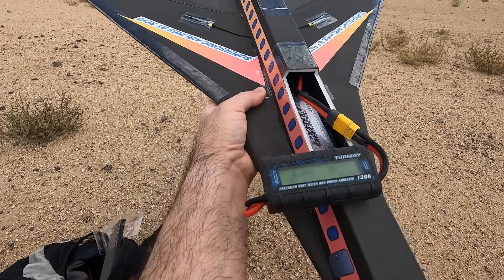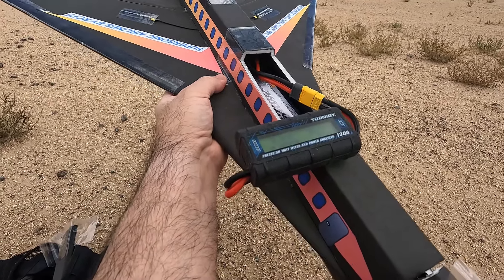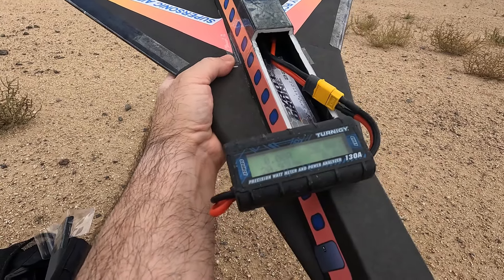Hey guys, this is Paul with Arcey Foam Fighters. I got the FF Supersonic back out of the park to fly. Today's a bit cooler so I decided I was going to run it on a 5S battery and see what type of speeds we can get.